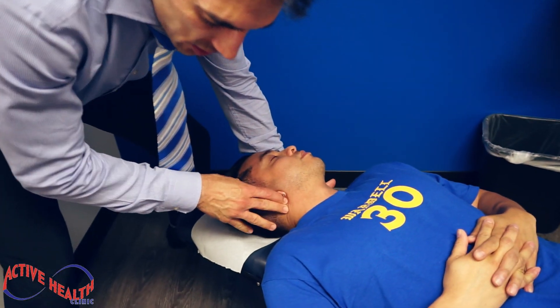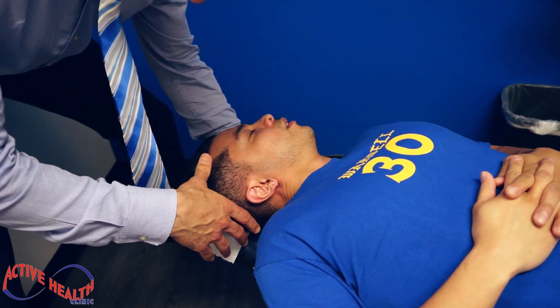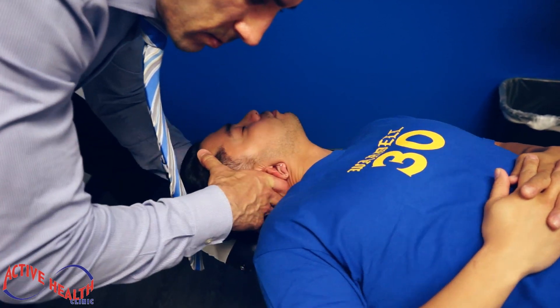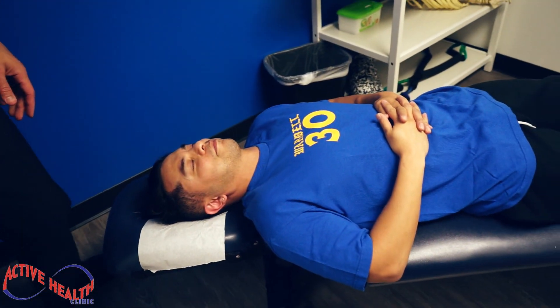Then we're gonna adjust his occiput — the upper neck here. Breathe in deep. That was a big one, that was a good one. Yes sir.